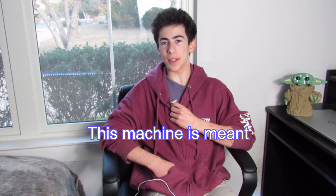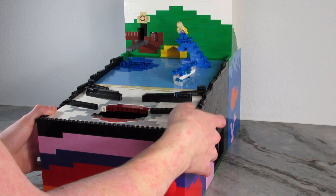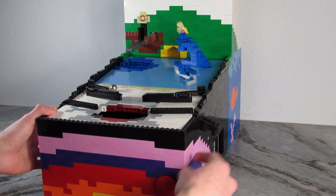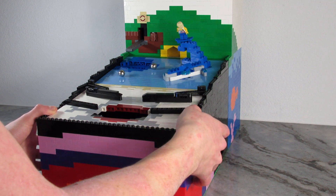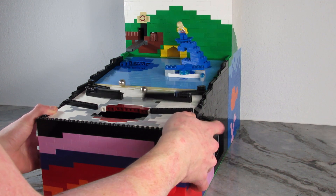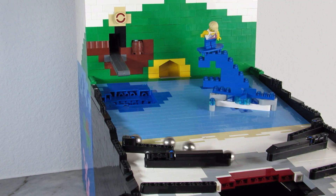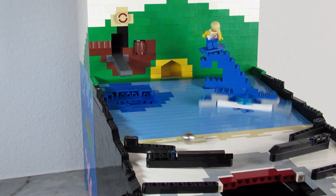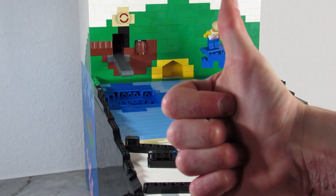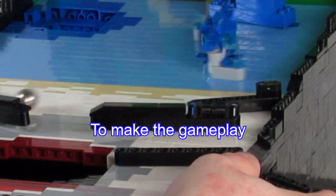This machine is meant to be a household game, so that way you don't need to pay every single time to get a ball. I decided to add an extra flipper to the flipper mechanism to make the gameplay more interesting.